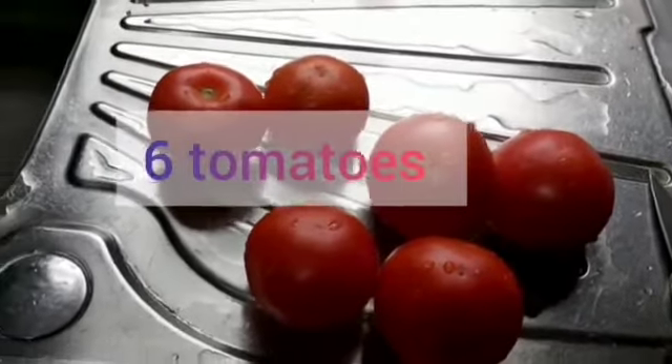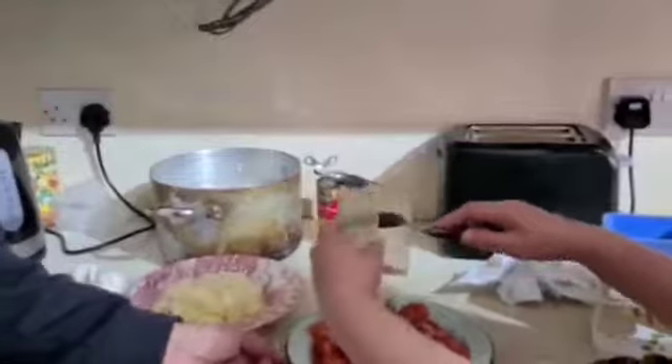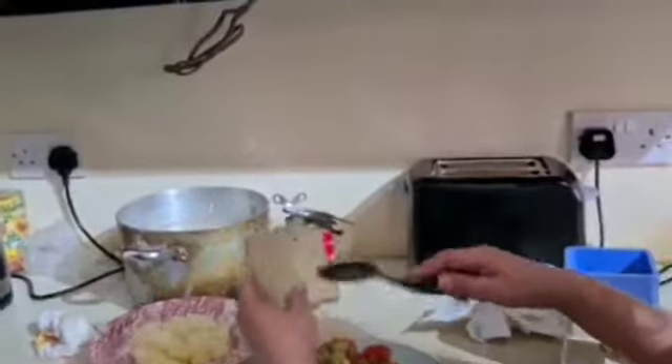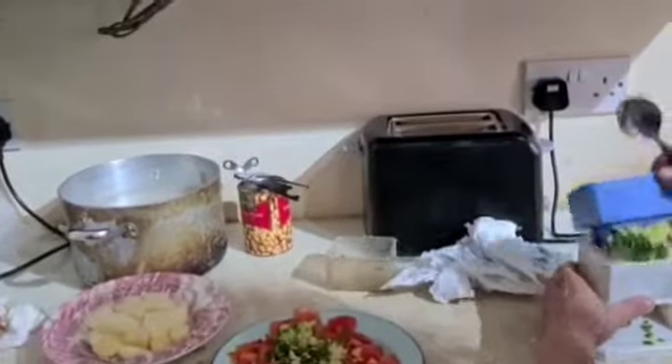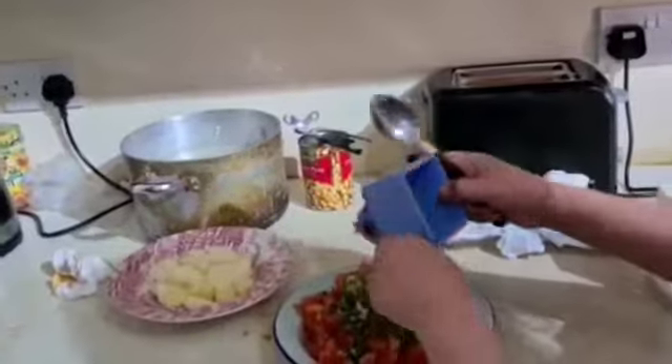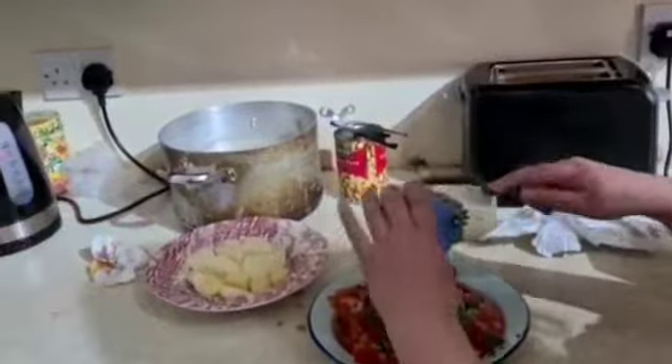We will be putting everything into the plate, as well as the chilies. There's also ginger which has been ground, and also the six tomatoes which have been cut.